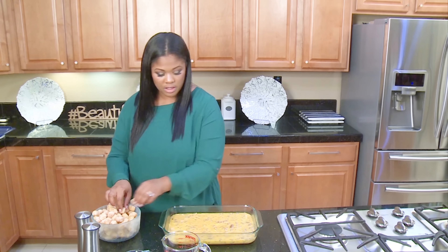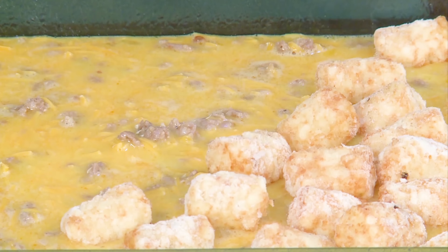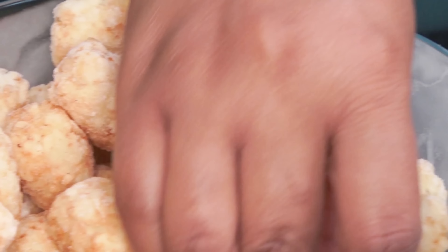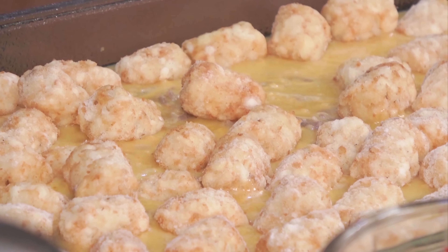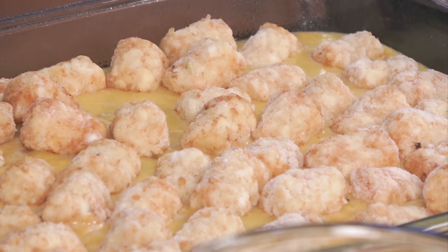Make sure you put them nice and neat — don't just throw them in. You can create rows that are even, or you can just place the tater tots anywhere on the dish. You just want to make sure they're laid out nicely and not on top of each other. What I love about this casserole is that it's hearty, easy to make, and a crowd pleaser. If you have people who don't eat pork, you can add turkey sausage — it's really that simple.